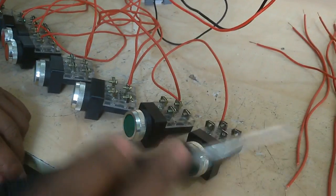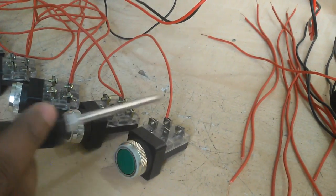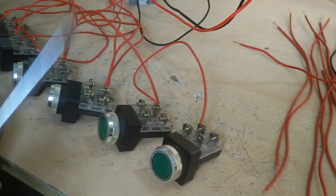Now I'll start with another side — this side, this side, this side, and this side — and connect.